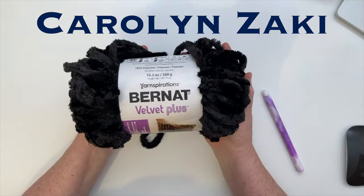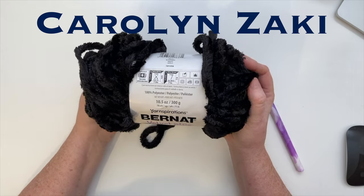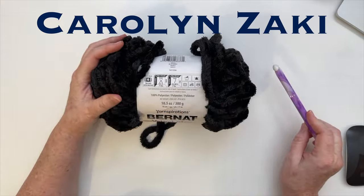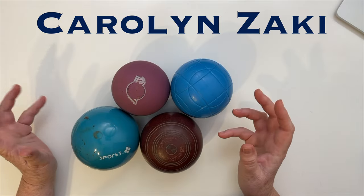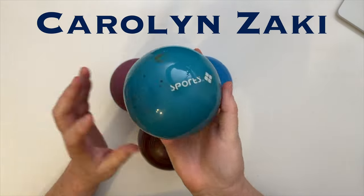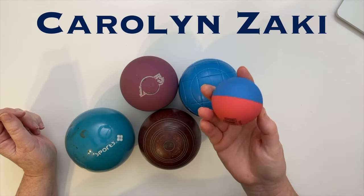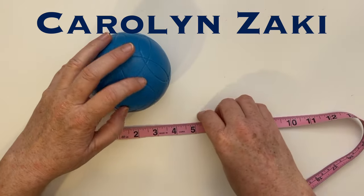For the spider's body I'm going to use the Yarnspirations Bernard Velvet Plus — a 300-gram ball. They recommend a 9mm crochet hook but I'm going to use a US size 16, which is 11.5mm. You can make the spider's body with anything you like: a ball, regular stuffing, a lawn bowls ball, a weight training ball, a bocce ball, or a large high-bounce ball. I'm going to use a regular high-bounce ball for the head and a bocce ball for the body — about four and a half inches or 11.5 centimeters in diameter.